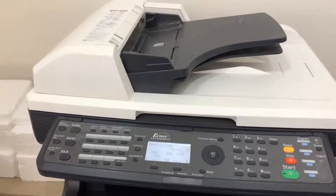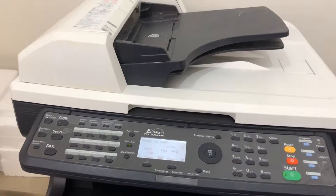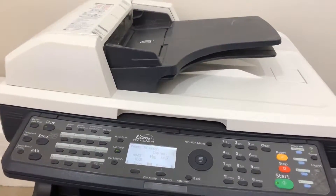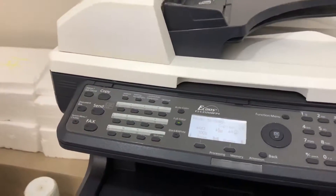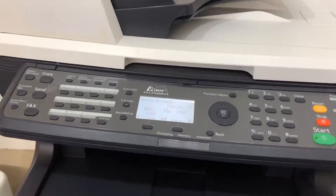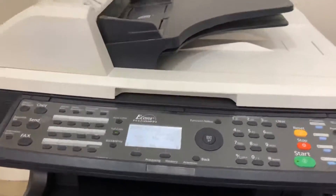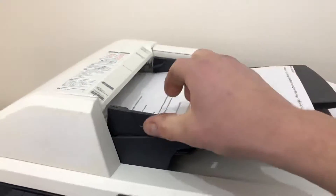I've got a Kyocera FSC2126MFP that doesn't seem to want to scan on the network, so I'm going to show you how to scan quickly to a USB thumb drive. You'll see it's got one of these slots here to stick the drive in. As always, put it in the wrong way first. Put the document in face up — two pages in.